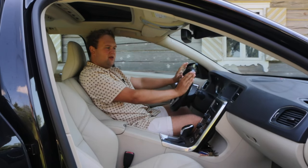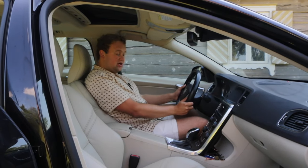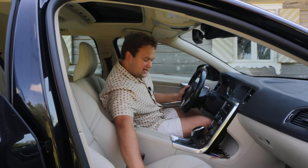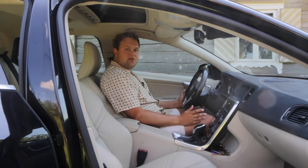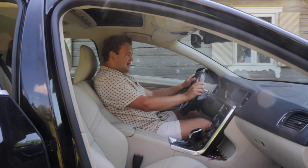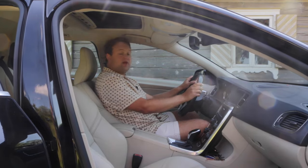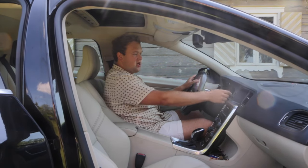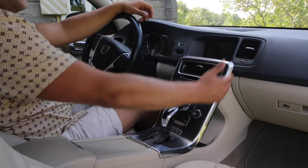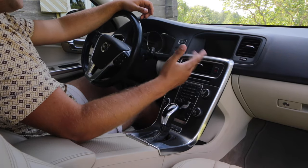Volvo did what Volvo does absolutely best and came up with some class-leading front seats. They balance cushioning and comfort very well, with a decent amount of support around the sides. Apart from being heated, these seats are also electrically adjustable in almost every possible way, and there is also a memory function for three drivers as standard. I believe each key can be mapped to an individual driver. The floating center console can look a little intimidating at first with its vast array of buttons, but I assure you it's actually quite intuitive once you get the hang of it.